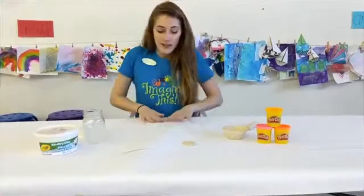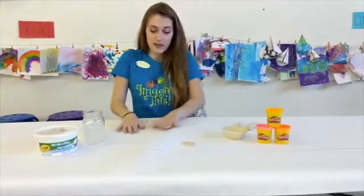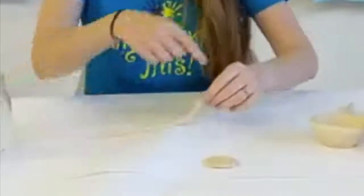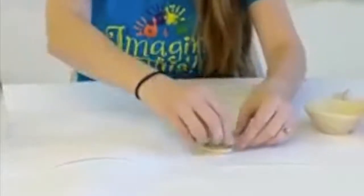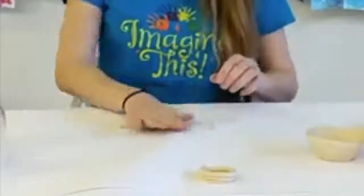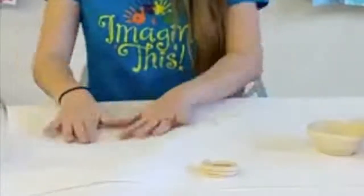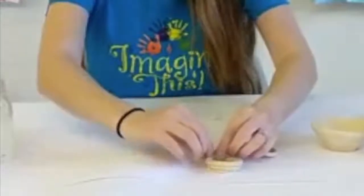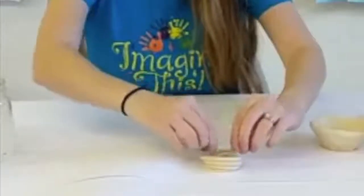I'm going to do the same thing again, keep rolling and rolling until we get another piece of snake ready to use. This part is where it gets a little bit different. Instead of spiraling it into the circle, we are actually going to start building on top of each other so it can get some height. I'm making a pretty small base, but if you want it to be wide, you can make the bottom a little bit bigger. We're just going to pinch these two pieces together the best that we can, and keep layering on top of each other.